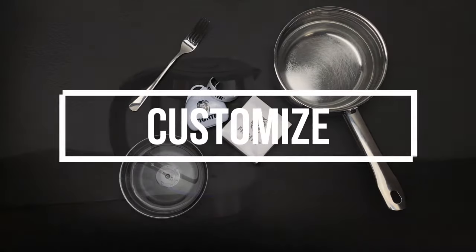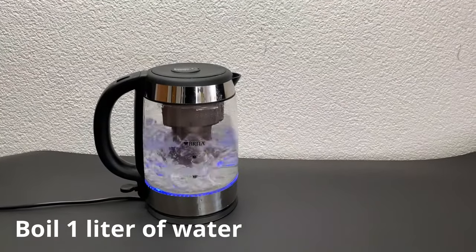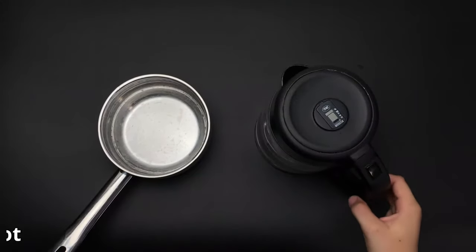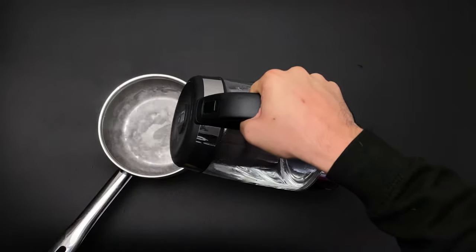The first step is that you have to boil one liter of water. Afterwards you will pour the hot water into your pot with the approximately 15 cm diameter — it doesn't have to be exactly that.